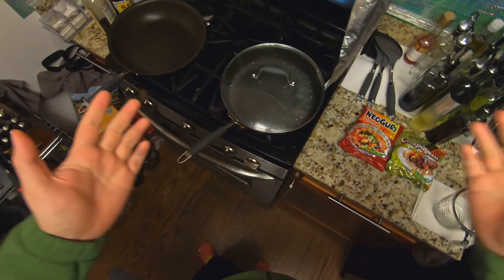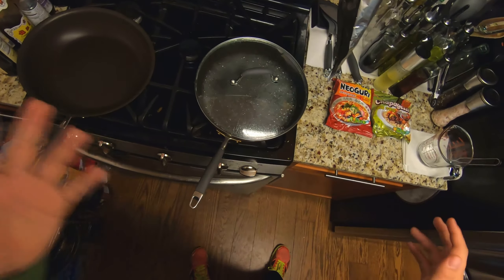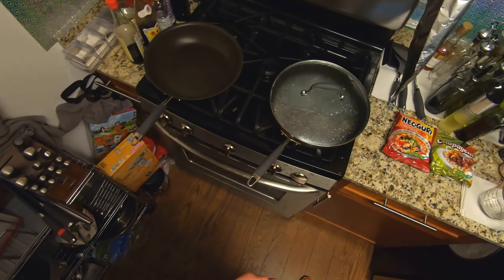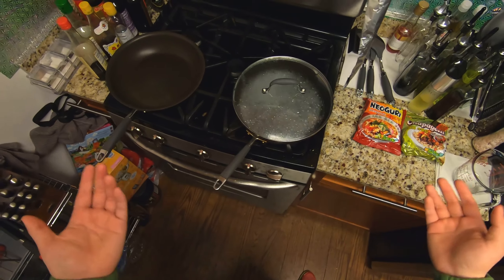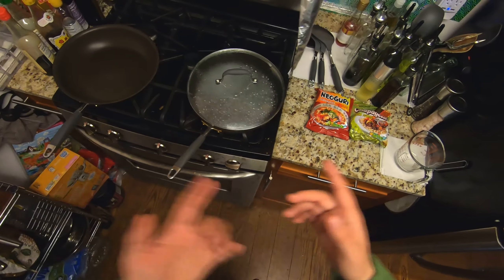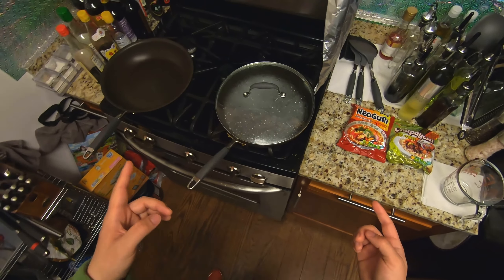Hey guys, this is Wei with My Way to Cook. Since we're all stuck home with this COVID-19 coronavirus thing going on, I've been doing a lot more cooking, as you guys can probably see with all my videos and pictures. I've also been watching cooking videos on YouTube and I found this